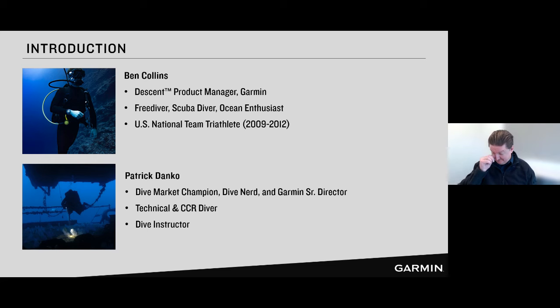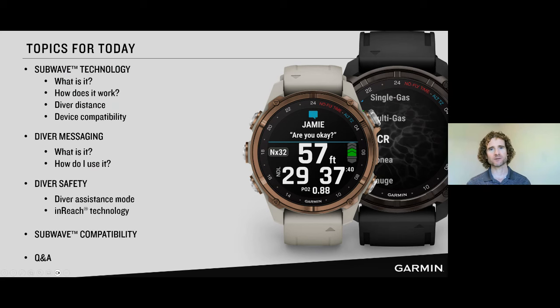So today we are going to talk about some new features on the Descent product line. We have Garmin dive computers that use what's called SubWave technology for underwater wireless communication. We'll talk about what that is, how it works, some of the new features — diver distance, being able to see how far away divers are from you, diver messaging, safety features around Descent with diver assistance mode. And then we'll talk about compatibility.